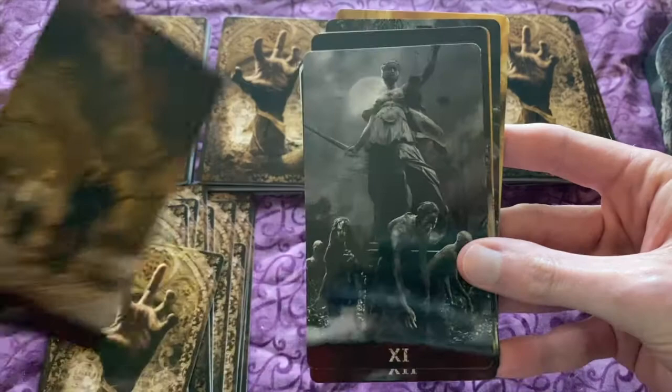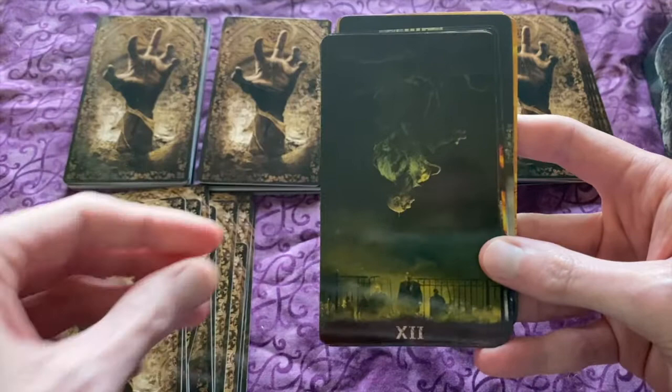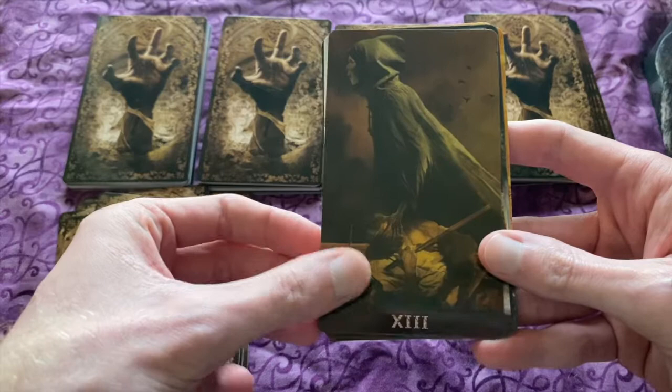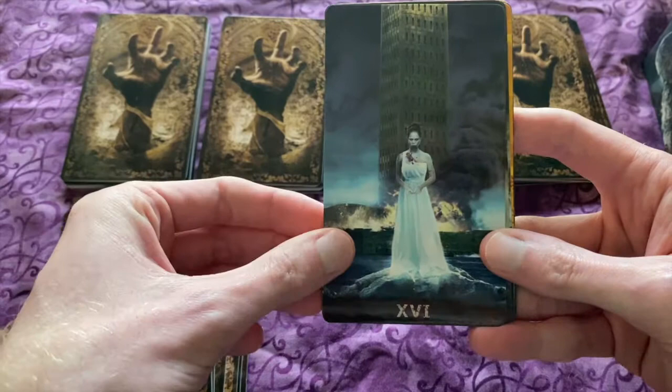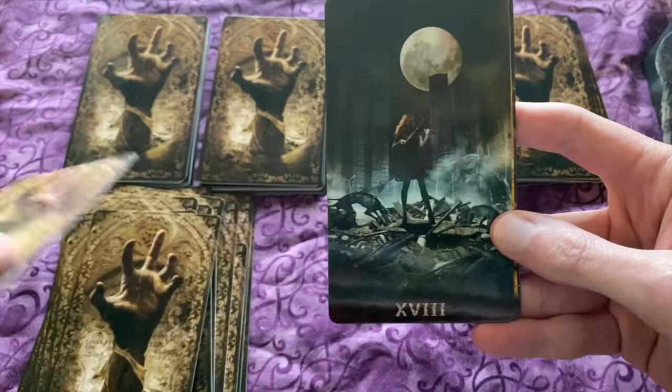Whenever you pick up this deck and you work with it, be prepared for a dark reading. It's great for shadow work, which I really don't work on as much. But if you are a person who really dives into shadow work, I believe this is a great deck to have. The guidebook is going to help you translate the cards to the meanings.